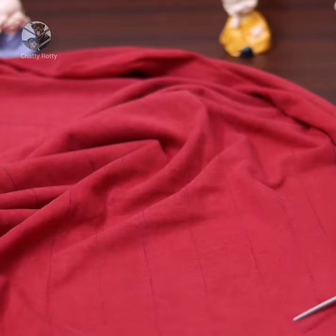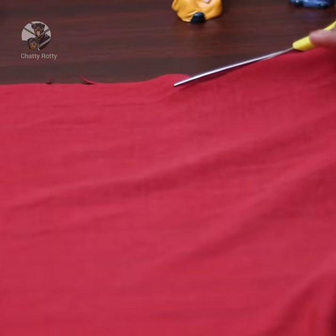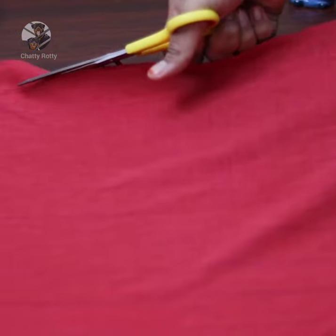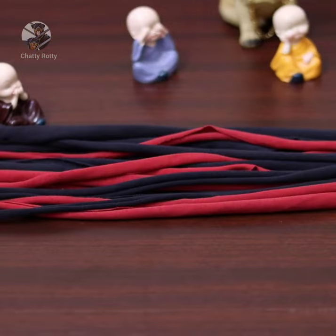That is the back side and the front side. The other side is the other side. That is straight and straight. Cut the long strips and the samples are like this.